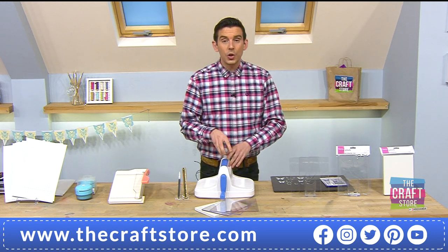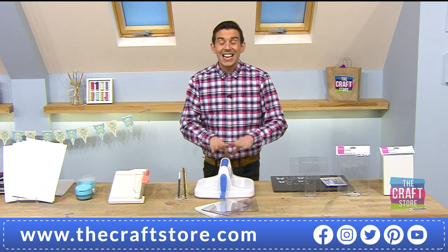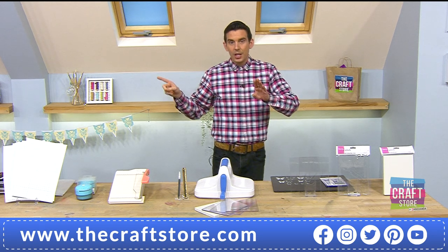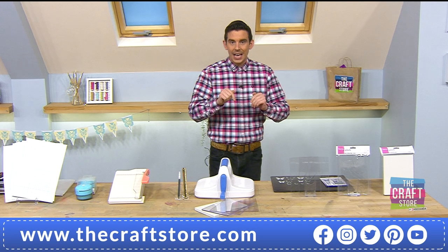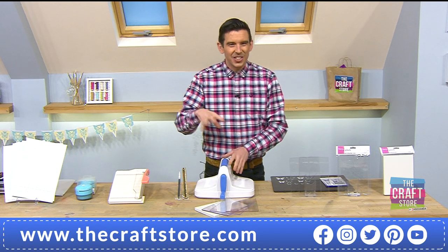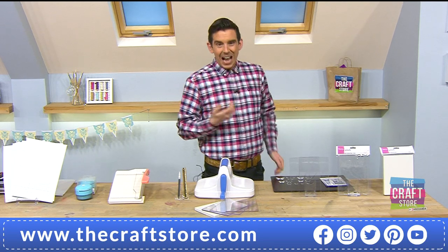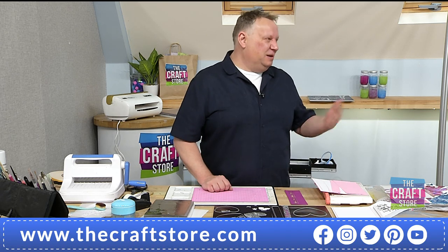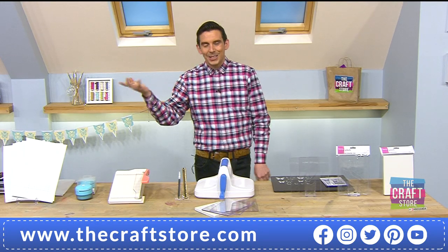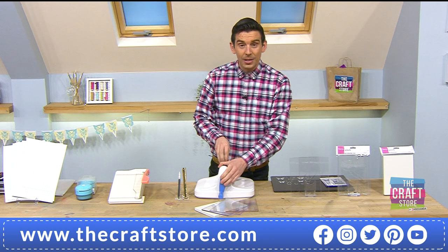If you have any questions, email them in to studio at thecraftstore.com — no question is a silly question. We had one in from Anna; we've forwarded your email to John so he'll get back to you after the show. We couldn't fit your question in because it was about Press to Impress and we need more details. Anything we can't do on air we will go out of our way to get back to you.